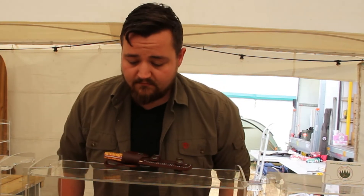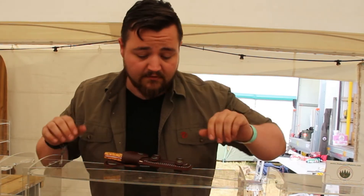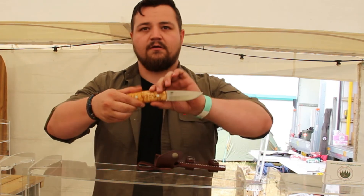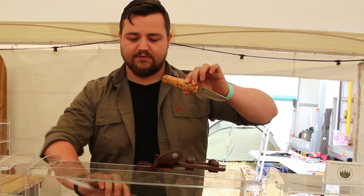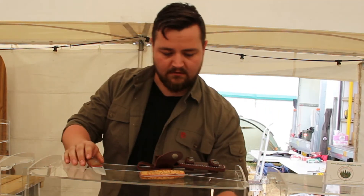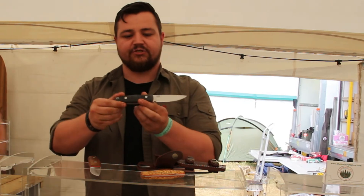We have multiple handle options available. We can go for a nice curly birch, we've got nice walnut, and then we've got the man-made Micarta models, which is good for easy maintenance.